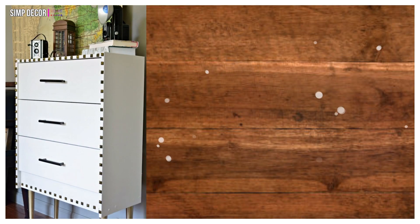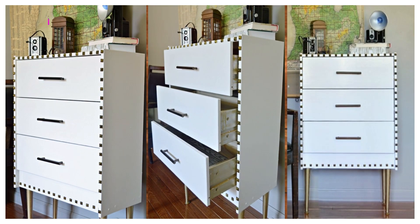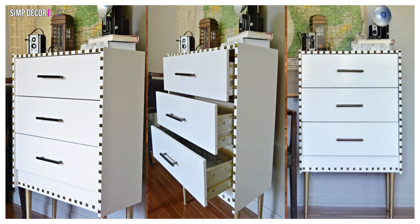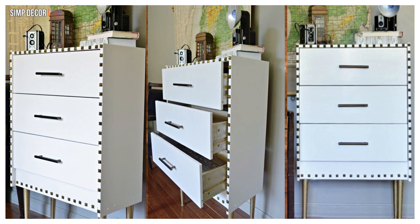2. IKEA Rast hack with legs! Add some legs to your IKEA Rast for an easy but dramatic transformation. Spray paint the legs any color you want and you've got a glamorous addition to your space. Those antique nail heads around the border of the Rast really give this dresser a modern flair.